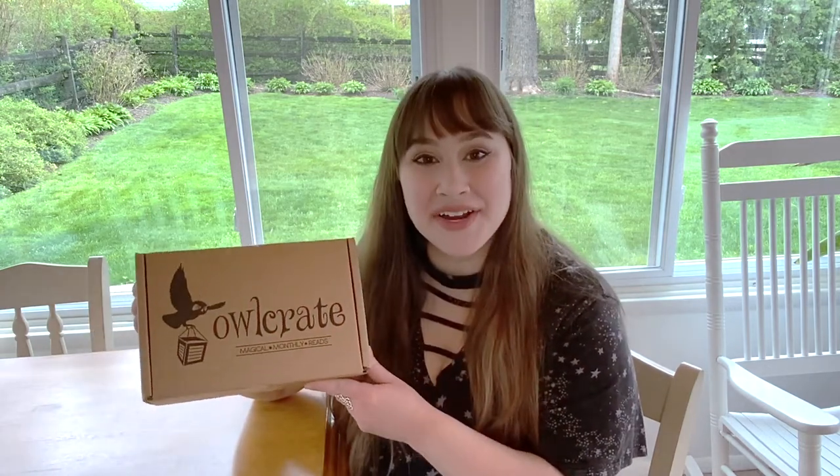Hello everyone! Welcome back to my channel, Unicorns and Typewriters. In today's video, I am back with another exciting Alcrate unboxing.